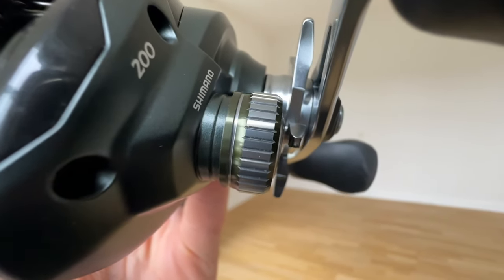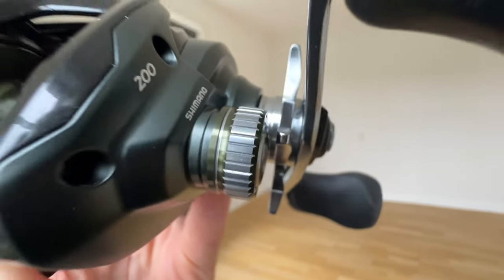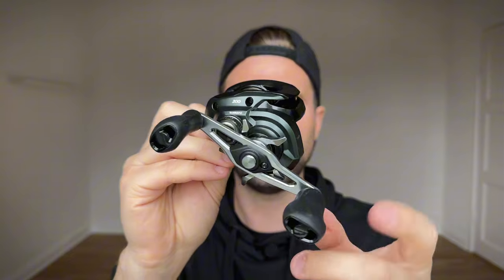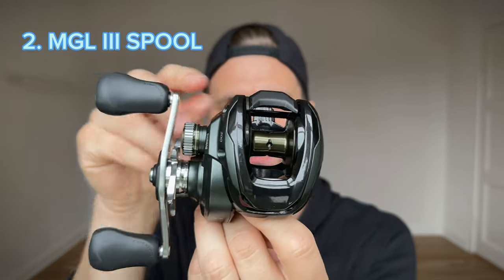The new thumb bar is a little bit textured, and especially the new tension knob, which is just beautiful to look at. So that covers the first thing: body design.